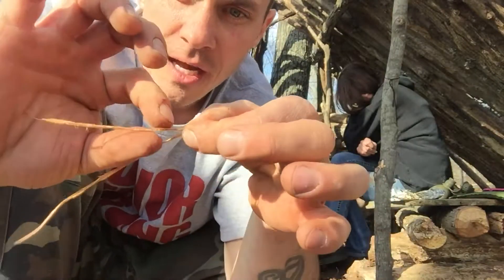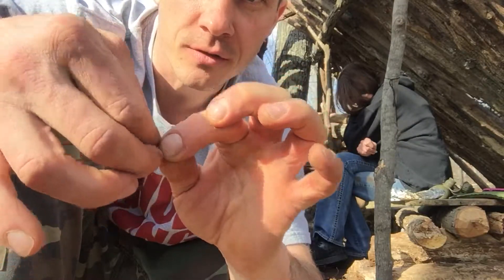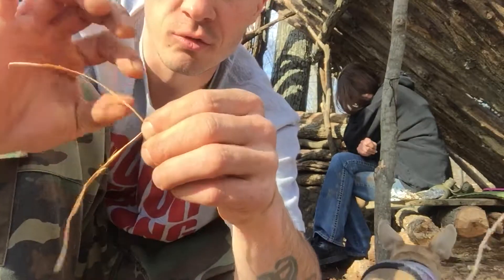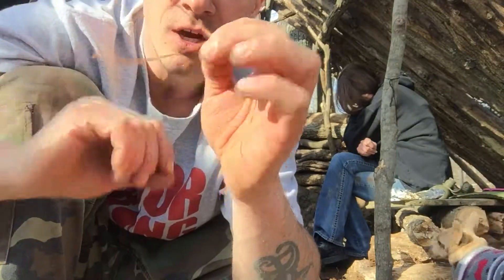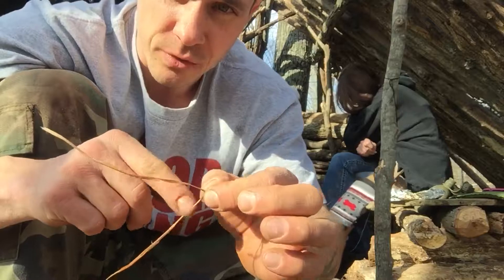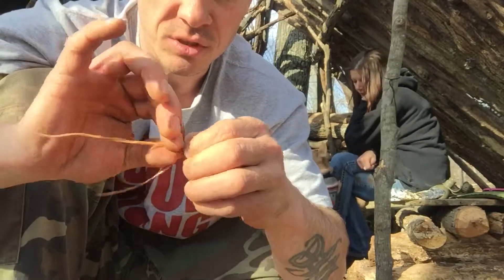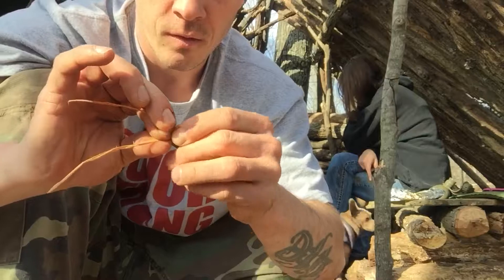I take the top strand and twist it away from me, then catch the bottom with this finger and twist it up. Then I move my pinch. Twist away from me, grab the bottom, twist it up, move my pinch. Away — catch the bottom — twist it up — move my pinch. Keep constantly moving your pinch. It actually wears out the tips of your fingers a little bit, especially working with this hard material. I'm sure stinging nettles or something like that would be a little easier on you.